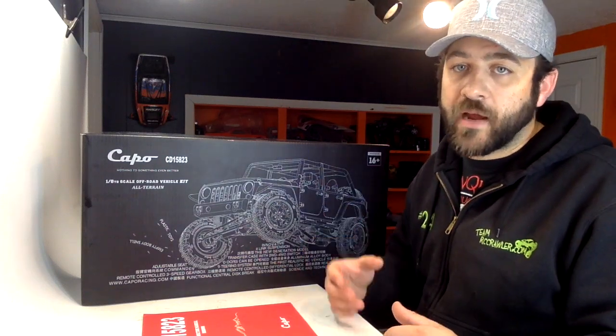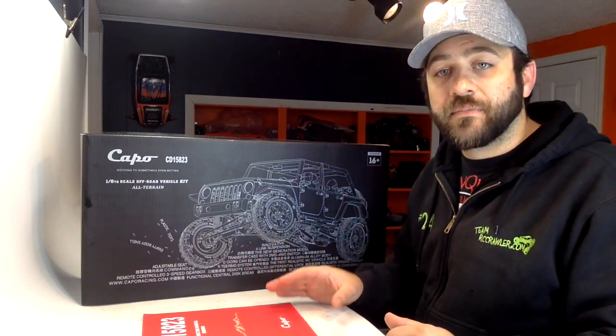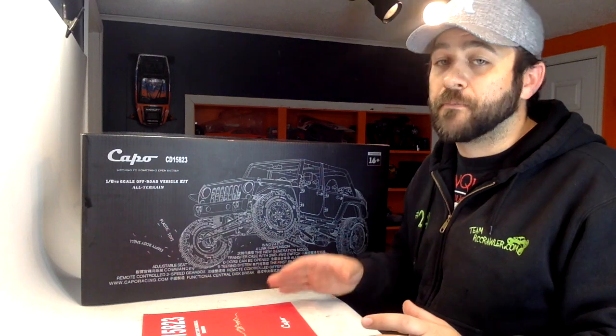When we oversize components like I do on a Wraith or a Yeti, you can start throwing them around, jumping them high, and putting huge power to those things. This kit — I do not expect that to be the case. I think this is going to be something where you'll need to adjust your driving style for a more realistic experience, just by the look of the car and some of its components.